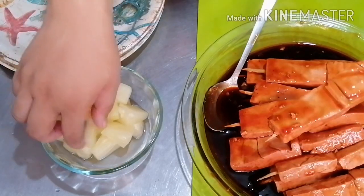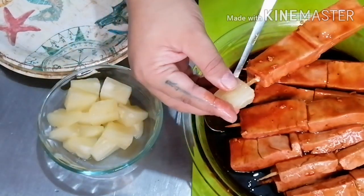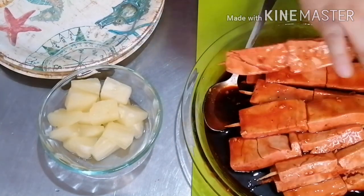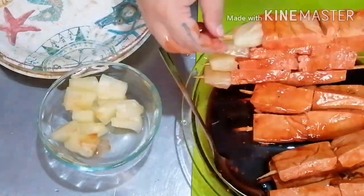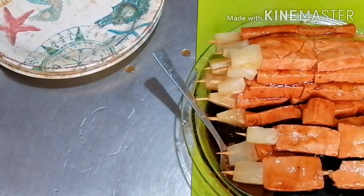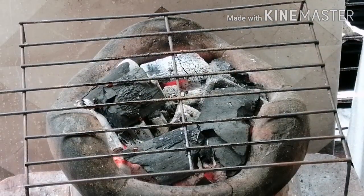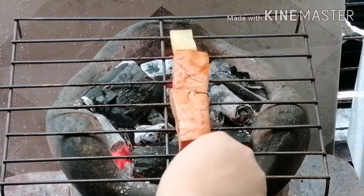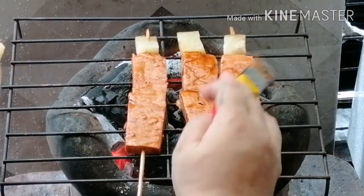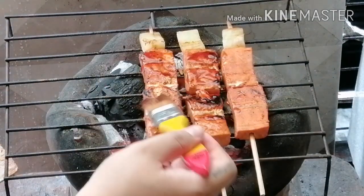Place a piece of pineapple chunk at the end of each tofu skewer. Prepare the grill and grease it with cooking oil to prevent the tofu from sticking. Carefully and continuously turn the tofu, basting it with the marinade each time you turn it — this will also prevent it from sticking to the grill.